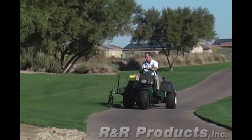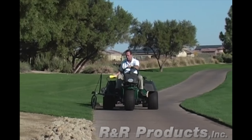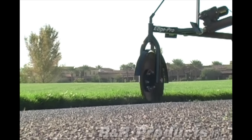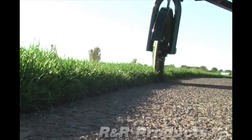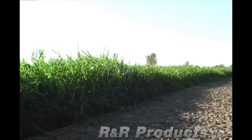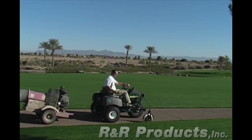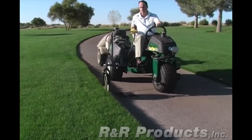Cut costs with the EdgePro. It reduces labor costs on day one, as well as the ongoing expenses of blades, fuel, and downtime of conventional equipment. Take your golf course to the edge of perfection — put the EdgePro to work for you and get crisp, consistent, manicured pathways immediately.